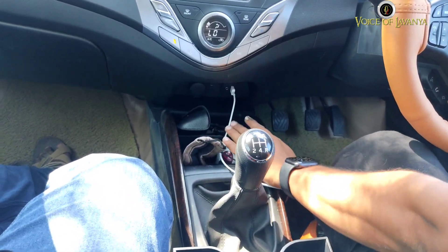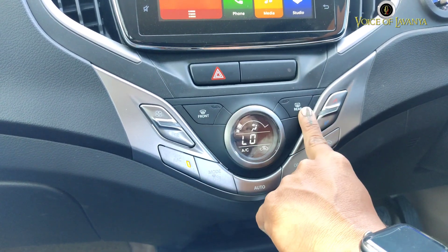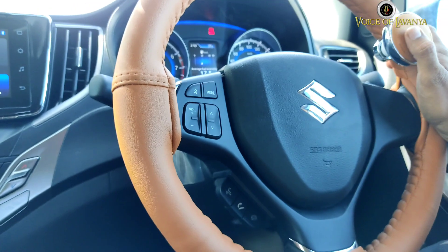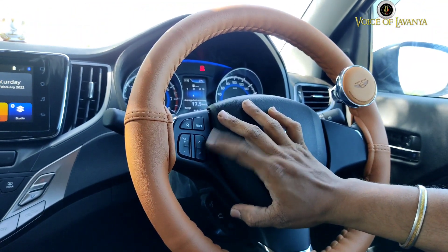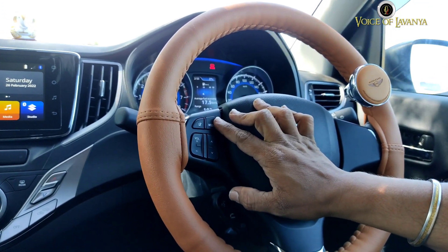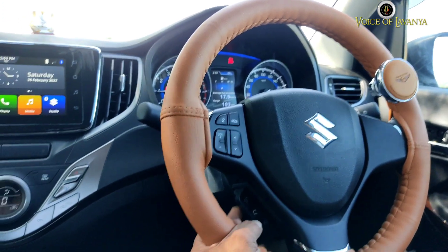The dashboard is nice and spacious. There is a phone holder which is good. This also has front defroster and rear defroster. The steering controls are pretty cool — you have media volume control, track change control, mode change, and volume mute/unmute control.